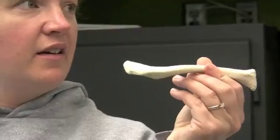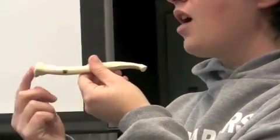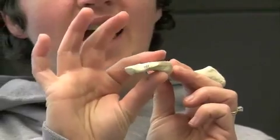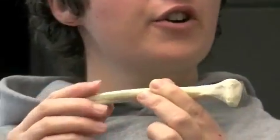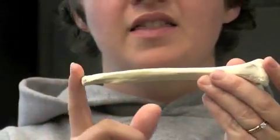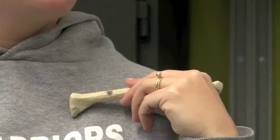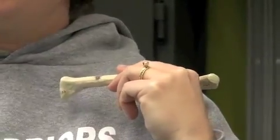For the clavicle, you first have to figure out which end is going to attach to the sternum and which end is going to attach to the scapula. The sternal end is boxed off, squared off, whereas the end that attaches to the scapula is flat. So this is the sternal end and this is the acromial end. Then you have to figure out whether it goes like this or like this — how do I know that it goes like this? It's a left.